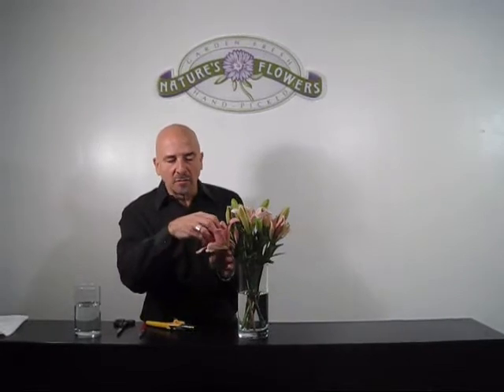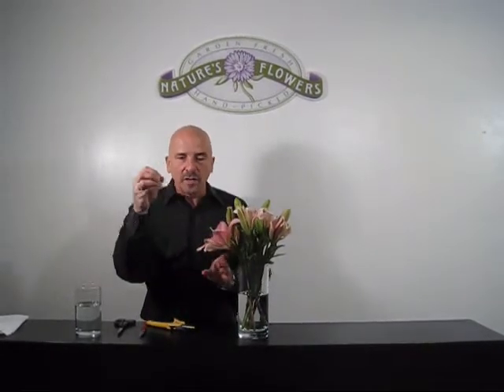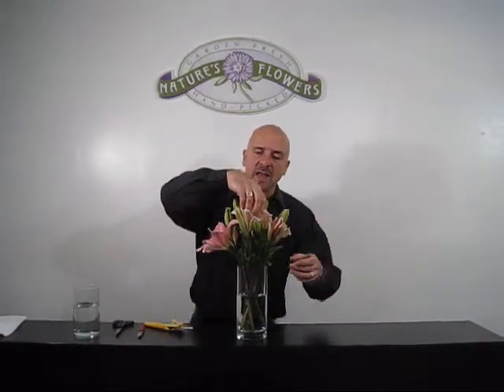We've got a beautiful bouquet already. Now, for careful handling — lilies are very beautiful, but they do tend to stain if this pollen drops on your clothes or anything. So we're going to take the pollen off and toss that away.